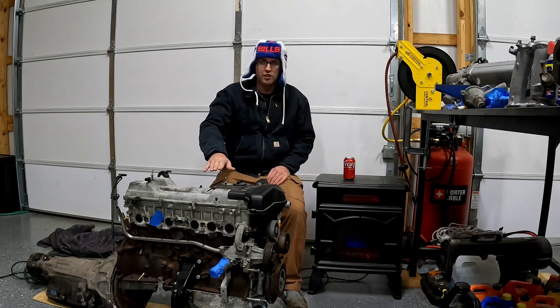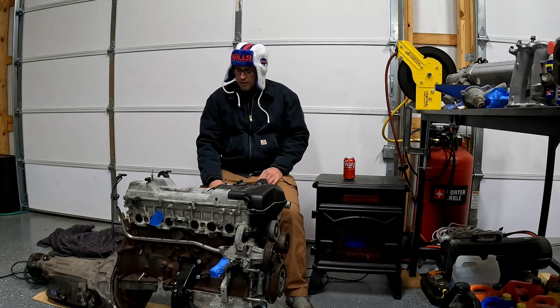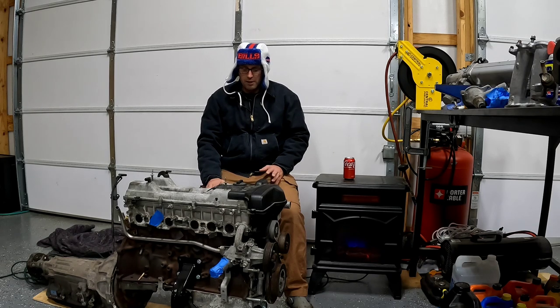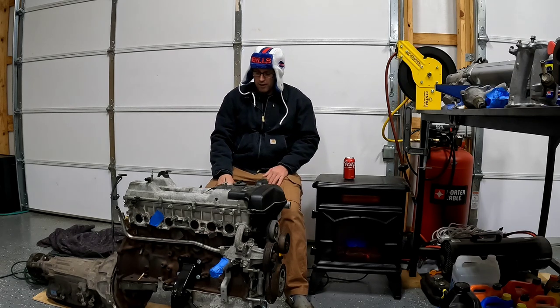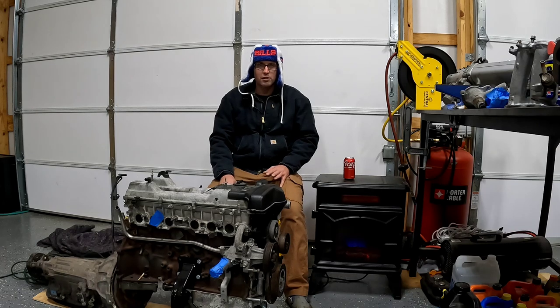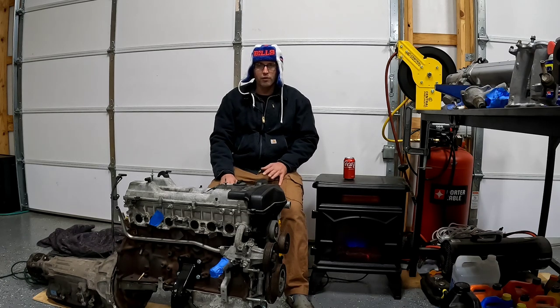So there's basically three different versions of this motor. I have the newest version, which is called a 2JZ GE VVT-I. This particular one came out of a 2002 IS300. The reason I went with it is because it's the cheapest version. The ones in the Supras making a thousand horsepower — those guys are running what's called a 2JZ GTE VVT-I motor, which is the high performance turbo version. It came with oil squirters, an 8.5-to-1 compression ratio, a thick head gasket, and it was built from the factory to be a turbo motor. Those motors are going for like $8,000 used now, so they're just not cost effective to build anymore.